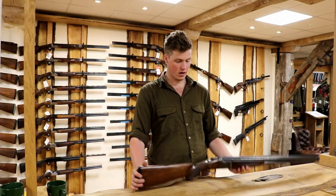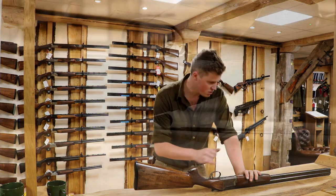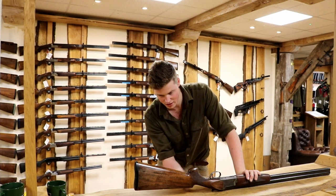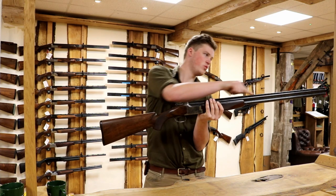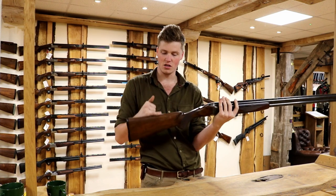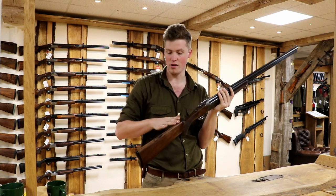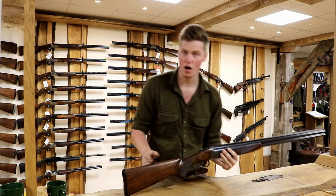The second measurement I'm going to talk about is drop. Drop of the stock is the distance - when your rib is flat on a nice flat surface with no beads on - between this point and the parallel line, and this point and the parallel line. This obviously affects how high your eye is in comparison to your perfect line of sight, i.e. point of impact shooting. Some people like it high, so bear in mind what it's for. A game gun will be a bit flatter so you'll see less rib. A sporter might want to see more rib.